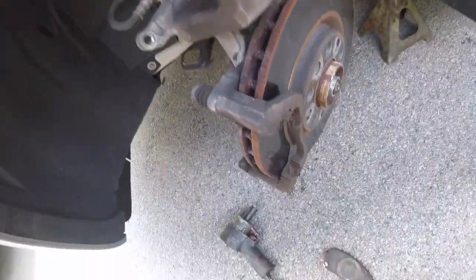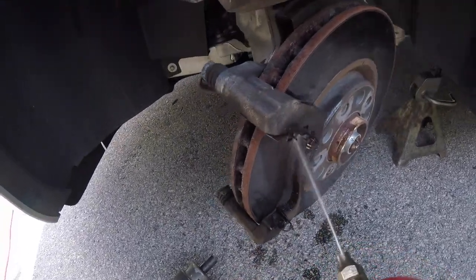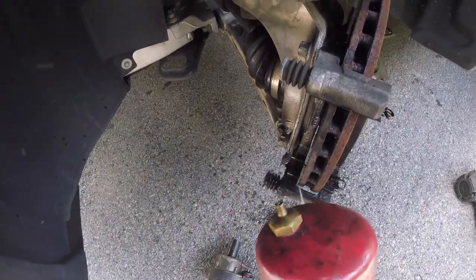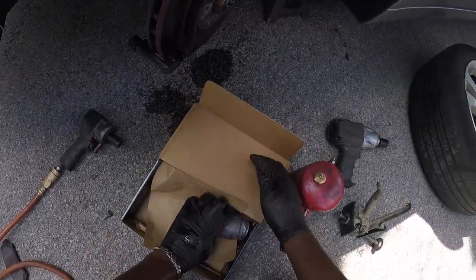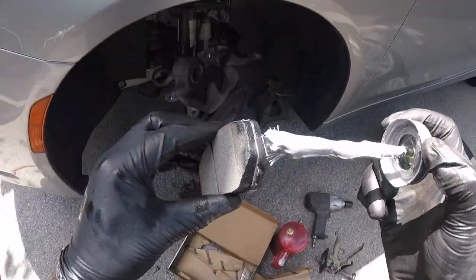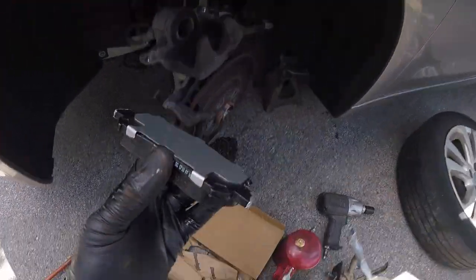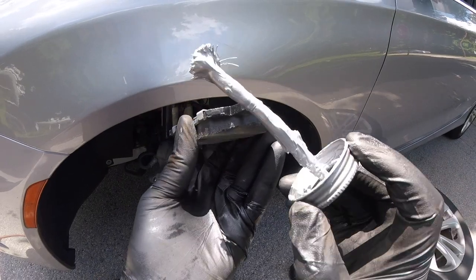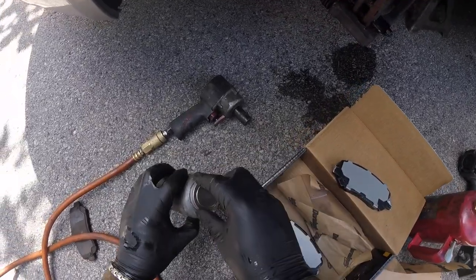Alright, now let's get the new pads. I'm going to spray this off first — try to clean this up with brake cleaner. Take anti-seize at the top and bottom contact points to get smoother braking, same on both sides. Going to do the backing plate as well, but not yet.